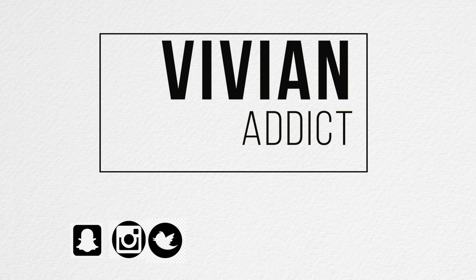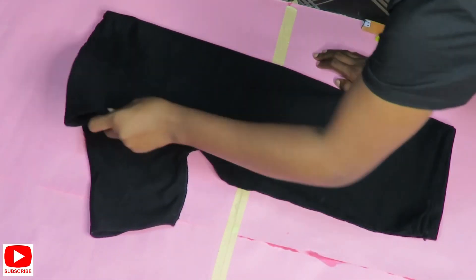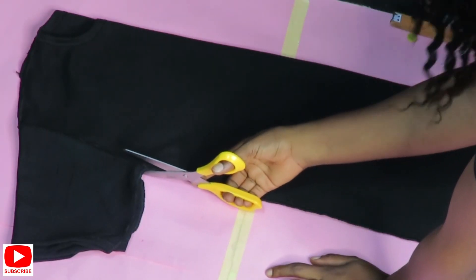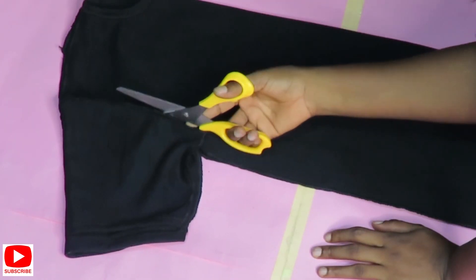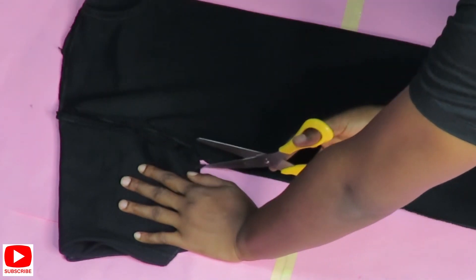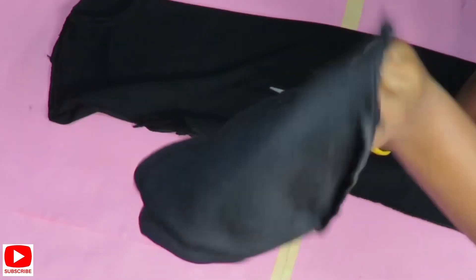I'm going to go ahead and take off the sleeves on this t-shirt — I won't be needing them for the next stage of this transformation. Once I'm done with that, I'll go ahead and open this t-shirt up because I want to be shaping and sewing them in myself.